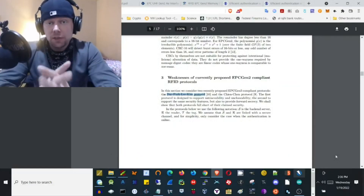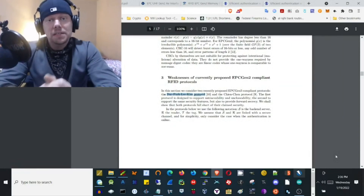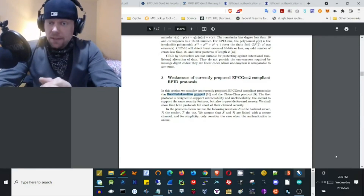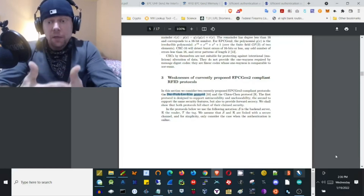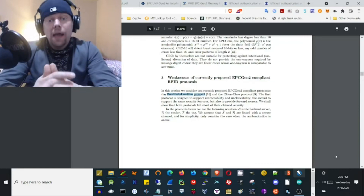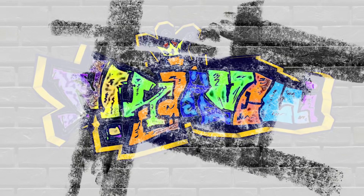That's how simple it is to duplicate an Anytime Fitness access key with the easy RFID duplicator. What's the solution? The solution is an EPC Gen 2 compliant RFID protocol known as the Duck Park Leak Chem Protocol. It's been especially designed to combat clonability and provides untraceability and unclonability as just some of the features that help combat the problems we have with current RFID systems.